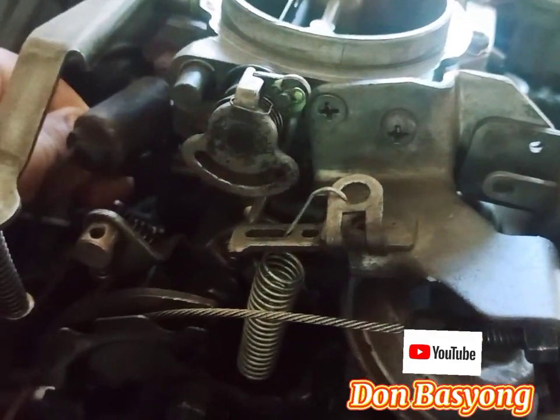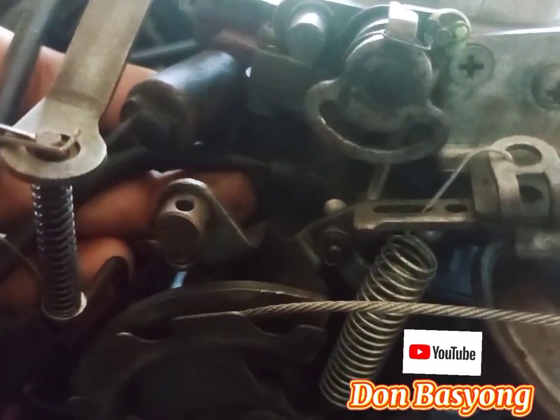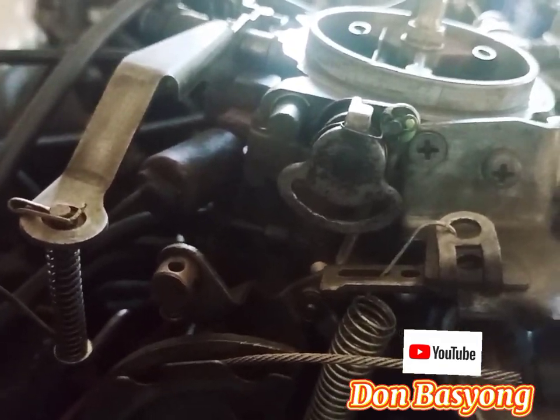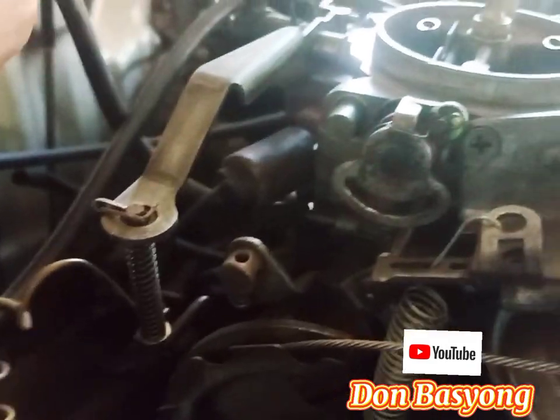A-sand carb — ayan ang manifold vacuum yan. So pinaliliwanag ko na kung anong manifold at saka ported. So this one is manifold vacuum. So ang susunod natin...